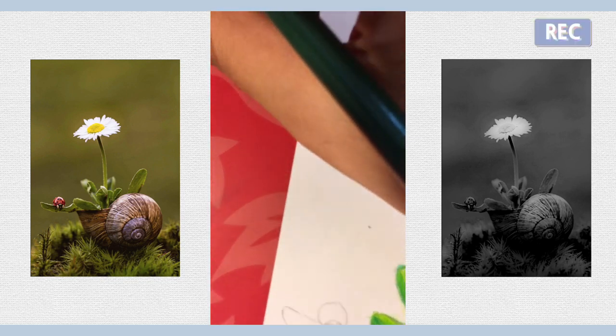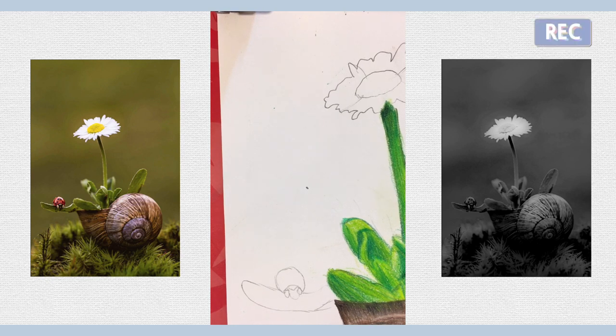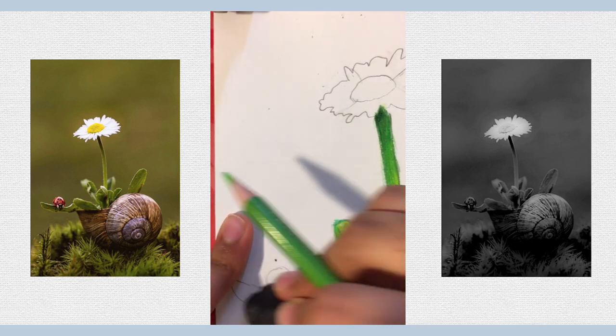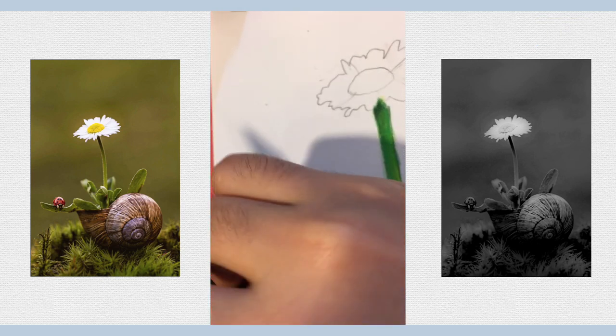Now we can work on this leaf here which has a little ladybug on it — it's a very cute ladybug for sure. So first we're going to do the leaves. I actually don't have an eraser, so let me find one. Okay, I got an eraser here. Now just erase the line drawing so we can color it in nicely.